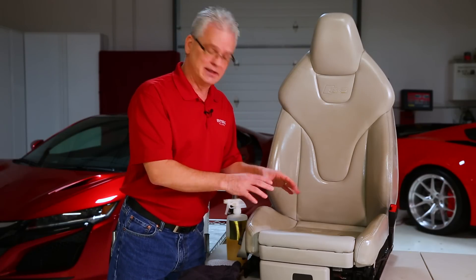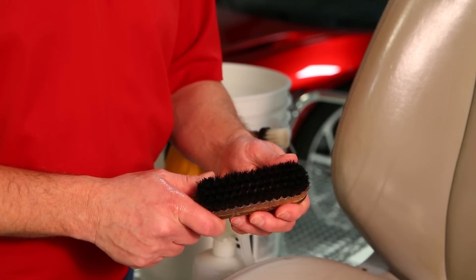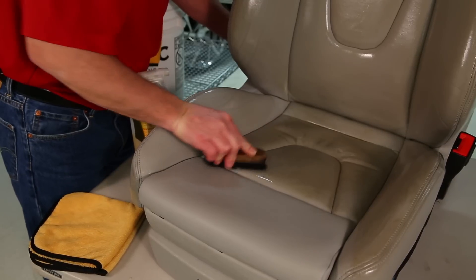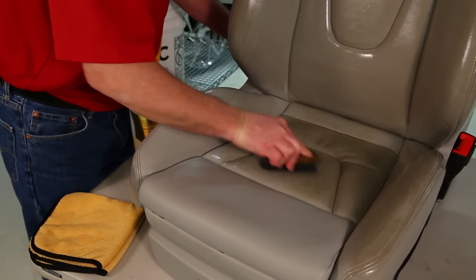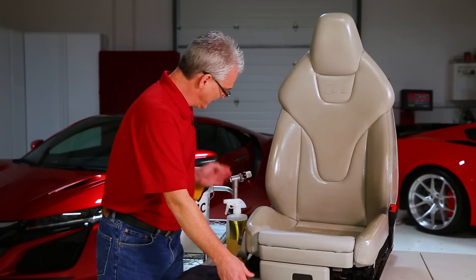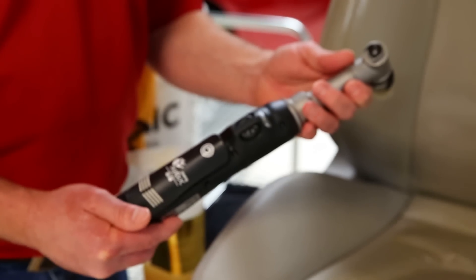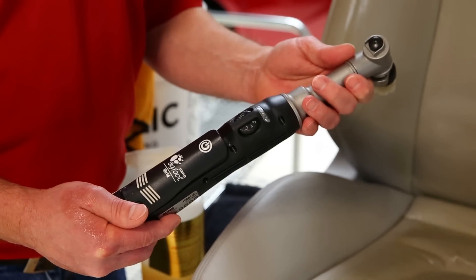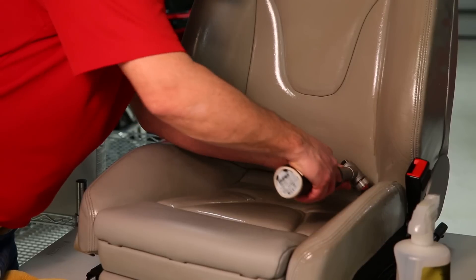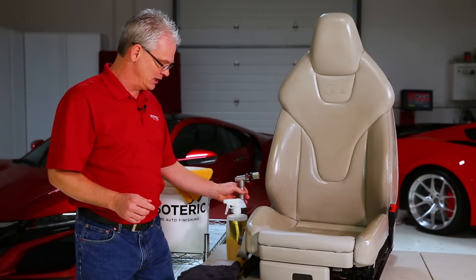If you're dealing with something very dirty like this, you can get yourself a leather brush because it's typically going to need a little more agitation to get everything off. If you're working with something not that dirty, just using your towel is going to be enough. Another option for detailers who have the nano hybrid from Rupus — it comes with an upholstery attachment that can be used to get the nasty stuff off as well.